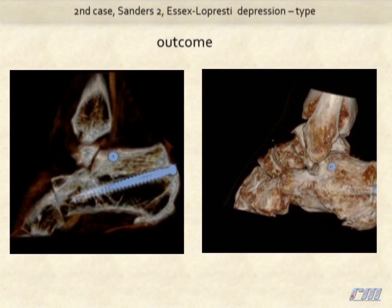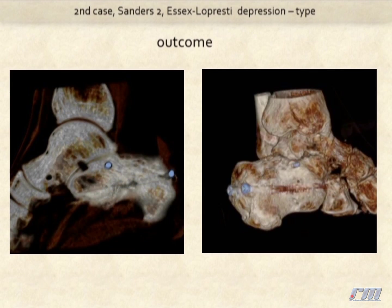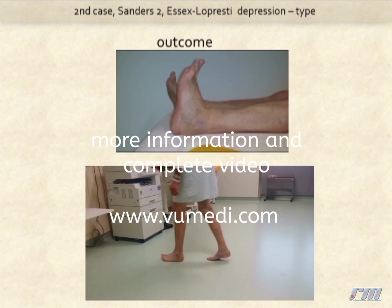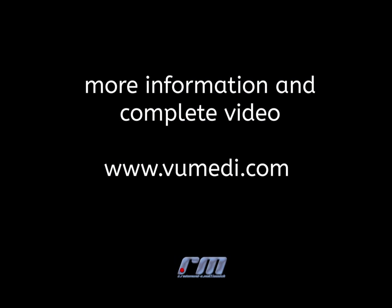Here the result with stabilization with sustentaculum and static screws. And here the clinical outcome, demonstrating the impact of achieving accurate anatomical reduction.